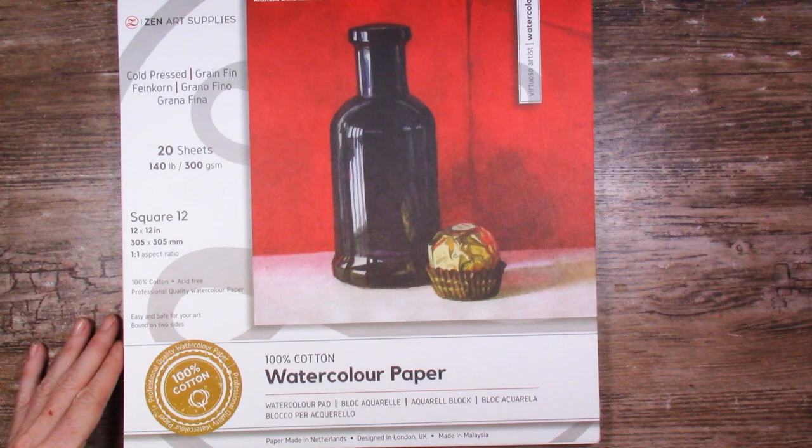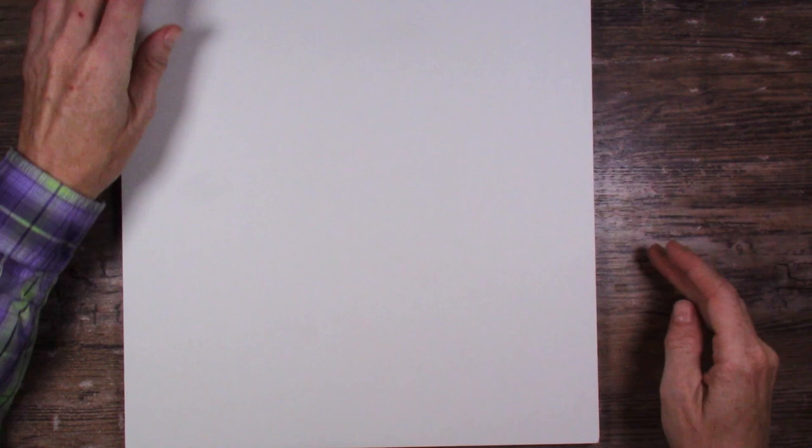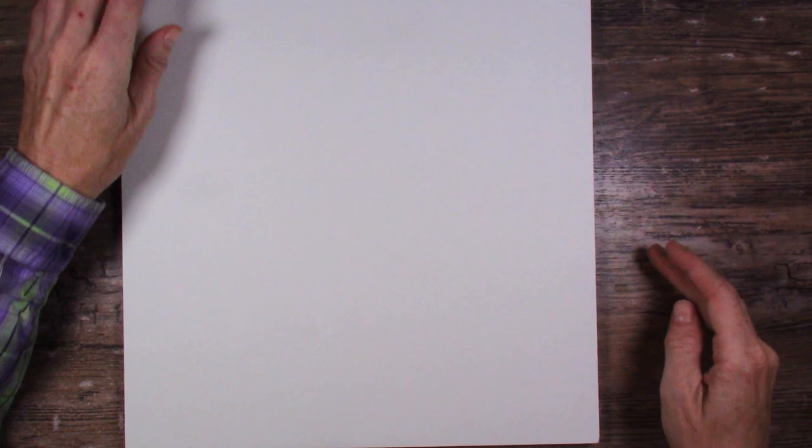The watercolor paper came wrapped in cellophane. This is 20 sheets of paper, 140 pound cold pressed. It is a block, but like the Fabriano or similar brands, it's only glued on two edges - the top and bottom are not glued down.